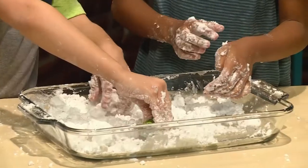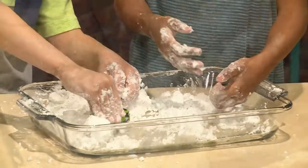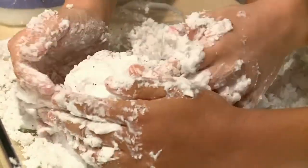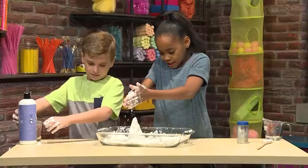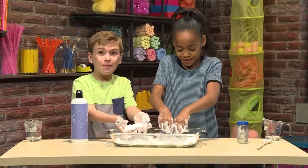You can also add some toys to play in your snow. This car is having a hard time driving because the streets are covered in snow. I made a snowy mountain. Let's make the tallest one yet. It's snowing on the snowy mountain. And that's how you make homemade snow.